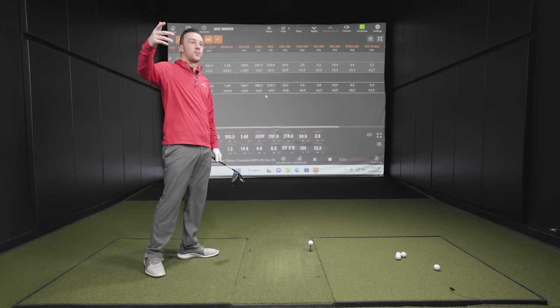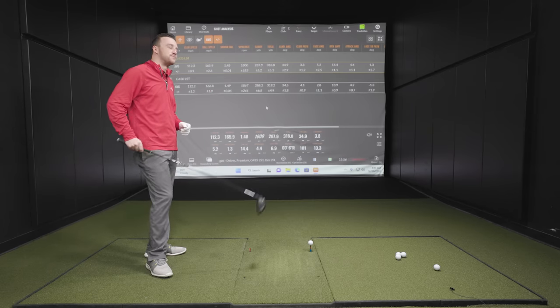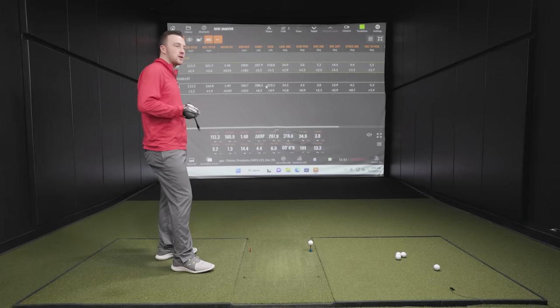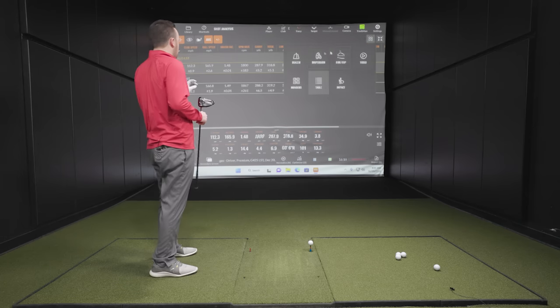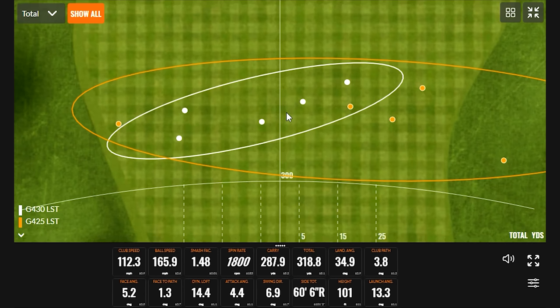This is a great picture of the best of both roads — distance and forgiveness. The low-spin head kept efficiency up even on a couple of off-center strikes, and direction wasn't overly hard to control with the G430 LST. The shot map with the G430 was maybe a slightly smaller oval. Face was a little bit more open with the G425, but still pretty good consistency across those five shots.